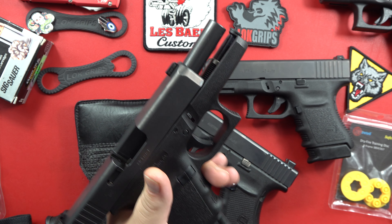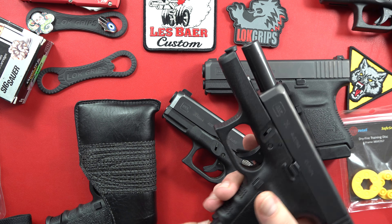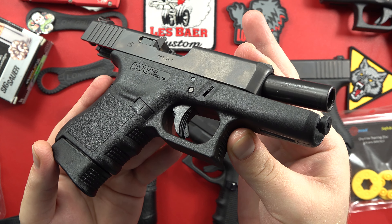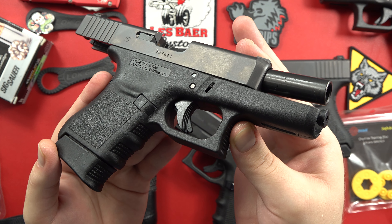You can't release the magazine release easily as a left-handed shooter. It's the old rip-and-strip method. Meanwhile, as a righty, the magazine draws free. So that's something good to know if you ever had to use this pistol — utilizing it in your left hand and trying to do a reload. The Glock 36 has some challenges you need to be aware of.